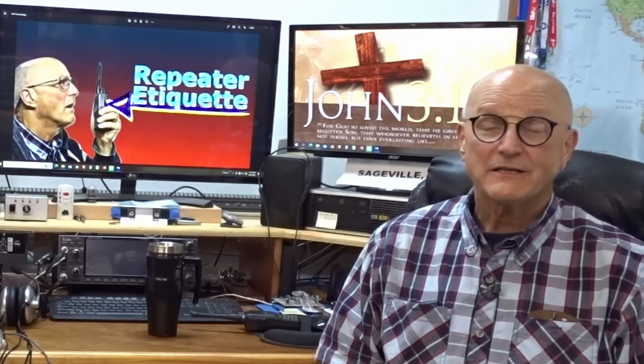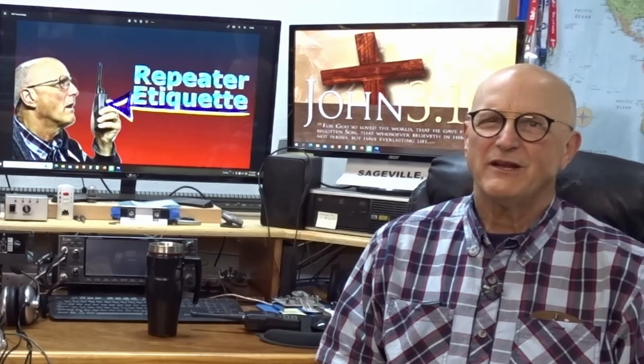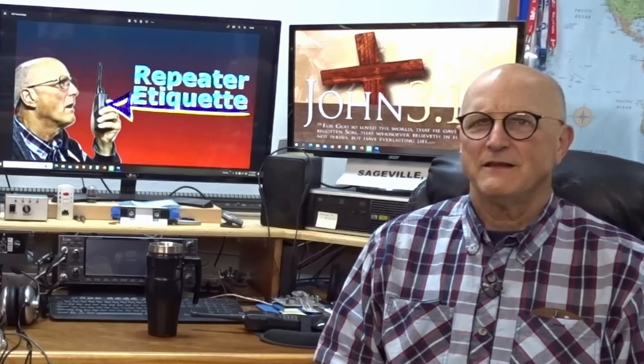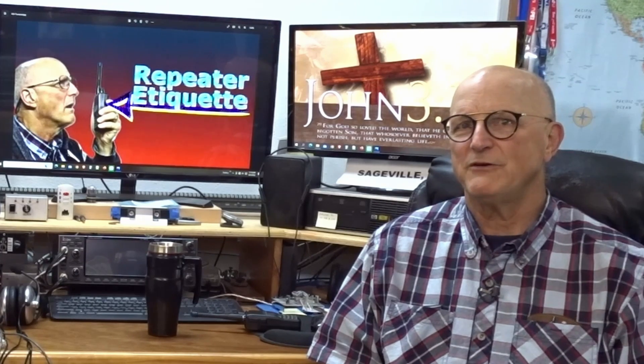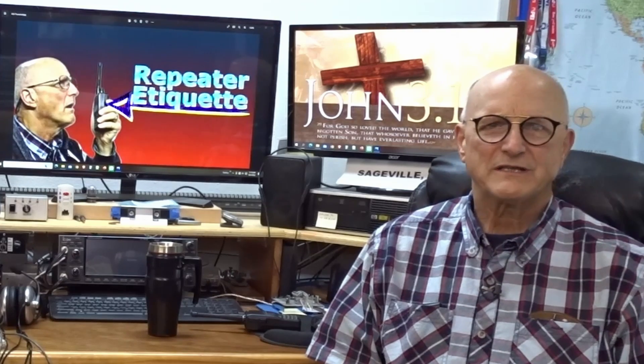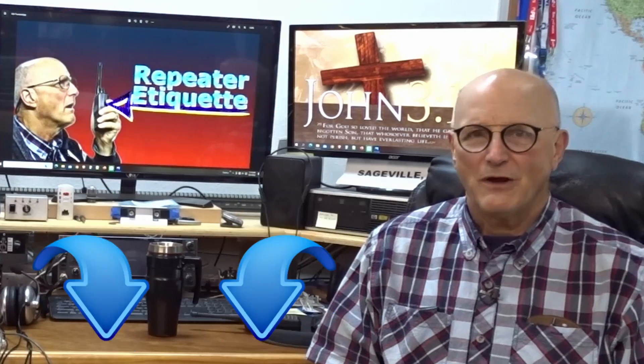Hello, I'm Ralph Gable of the Electronics for the Inquisitive Experimenter YouTube channel. If you are new to amateur radio, or as I was back in the late 1990s, not new to amateur radio but new to repeaters, then there are things that you'll want to know to be a good citizen of whatever repeater you might be using. That is the point of this video. I have based the contents heavily on information I got from several organizations' published repeater etiquette documents, as well as my own experience as a member of the local club's repeater committee.